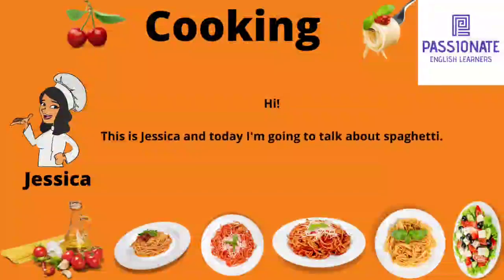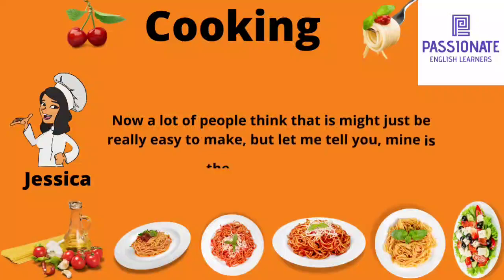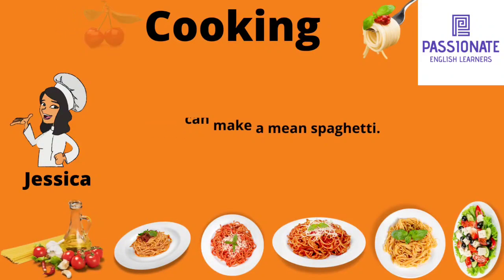Hi, this is Jessica and today I'm going to talk about spaghetti. Now a lot of people think that it might just be really easy to make, but let me tell you, mine is the top of the top. I can make a mean spaghetti.